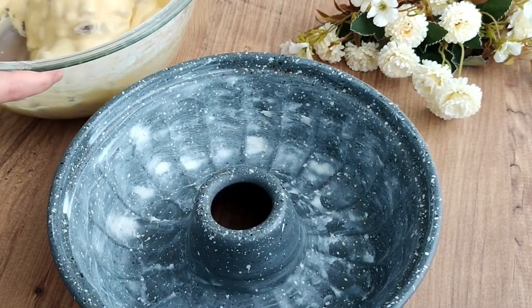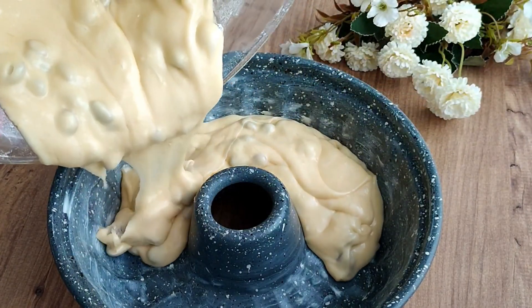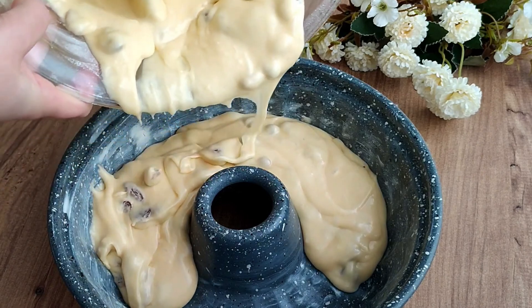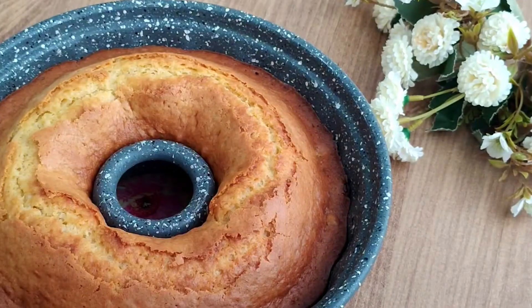Let's add all of the cake batter into the greased cake mold. I tap it on the worktop a few times and we send it to cook on the first shelf of the preheated 170-degree oven. If you try and like my recipe, please remember to share and save it.